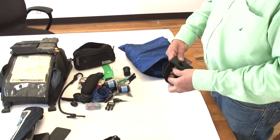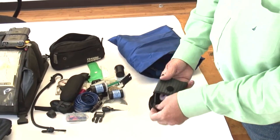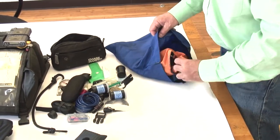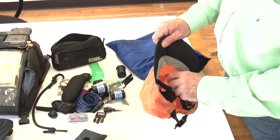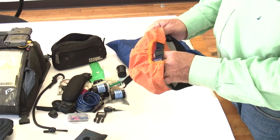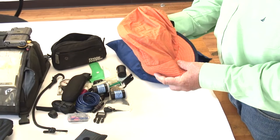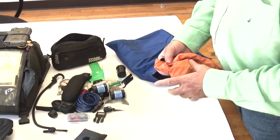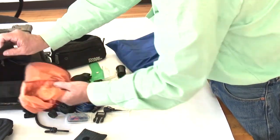This is another spare set — old custom earplugs, which I no longer use. I now use the silicone mushrooms. This is a hat to keep the sun off your head — a simple hat originally for bicycling. I liked it because it crunched up small, and normally it would travel tucked under this flap.